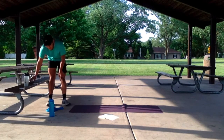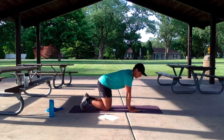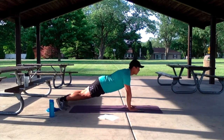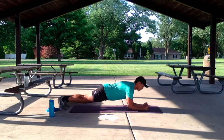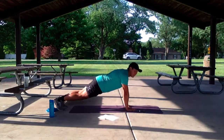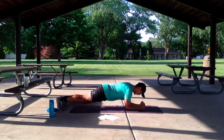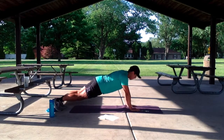Nice work guys. We've got that nice and easy plank to push-up — 40 seconds. Let's get started in 3, 2, 1. Eyes looking forward, keep that core nice and locked in. If you're getting tired of this part, it's okay, you can modify as you'd like. We're halfway there. 5, 4, 3, 2, 1.